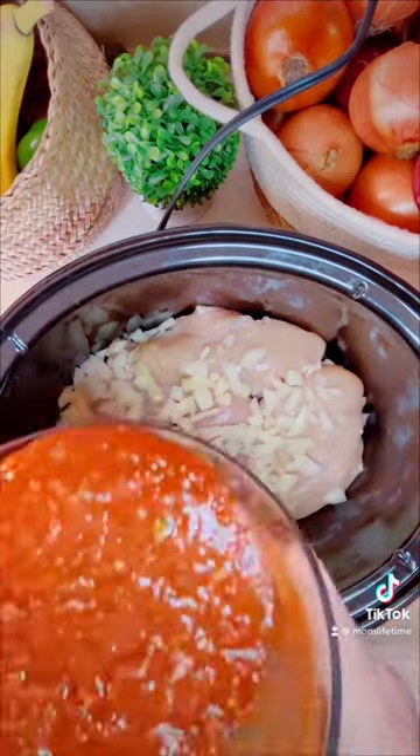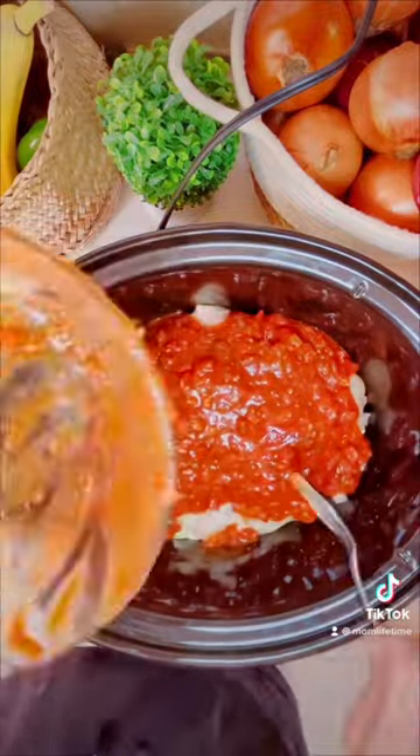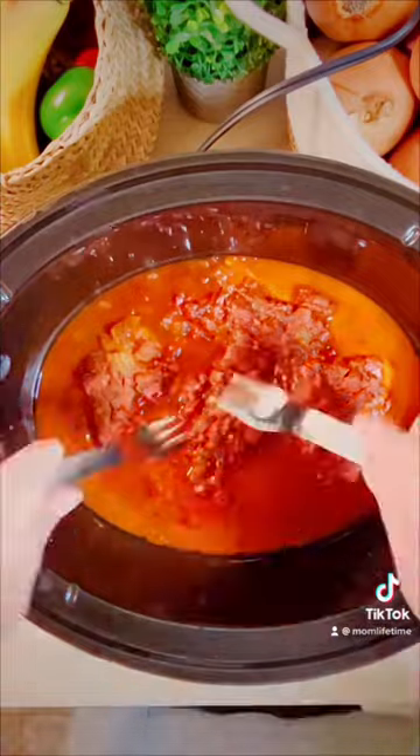We had plenty of leftovers. Add that onion and your salsa-tomato-seasoning mixture. Don't forget the leftovers — don't be wasteful. Cook it on high for four hours.